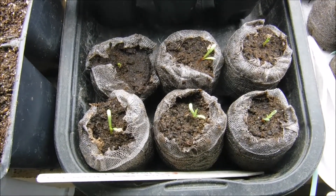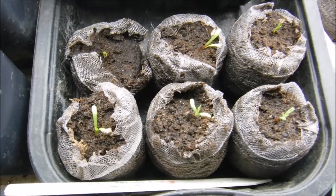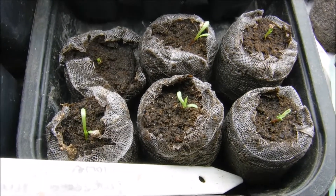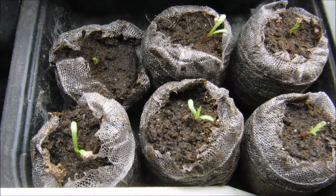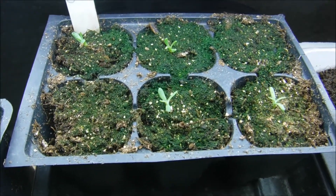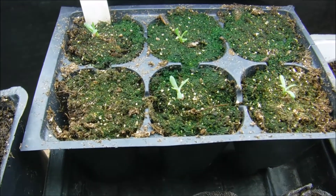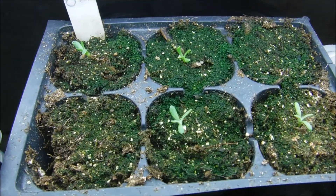Hello and welcome back to another edition of Carrie's Gardening Channel. Here I have my Crepespedia seedlings — the ones that grow in peat pellets — and I tried an experiment this year and also grew some in the Jiffy seed starting mix. We planted these on the 15th of January and on the 19th of January they started coming up for us.